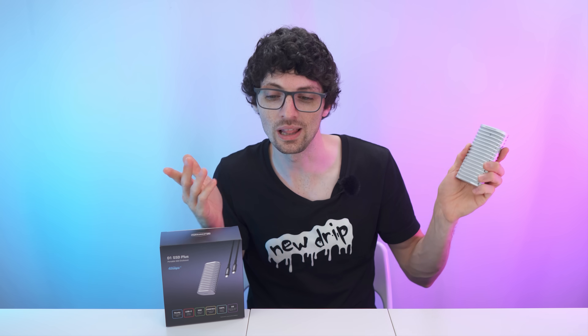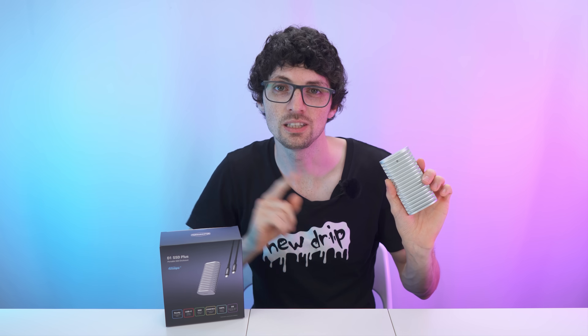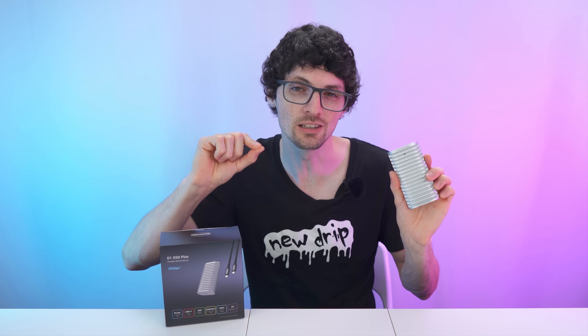Looks and sounds amazing, right? But is it actually that good? Well, let's find out. Got the new drip from Terramaster — their all-new D1 SSD Plus. If you're interested, check out the product links in the description where I'll link the best deals for you.